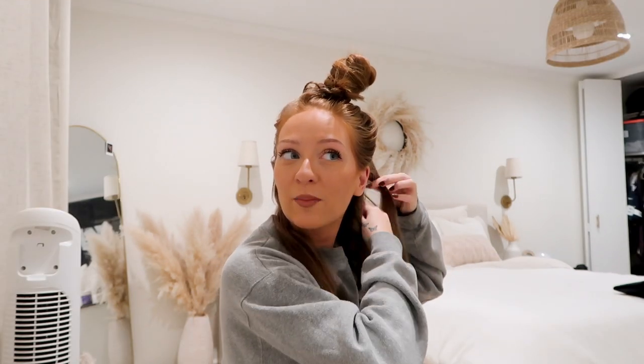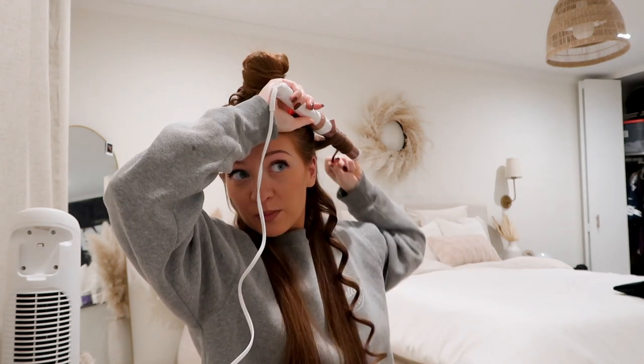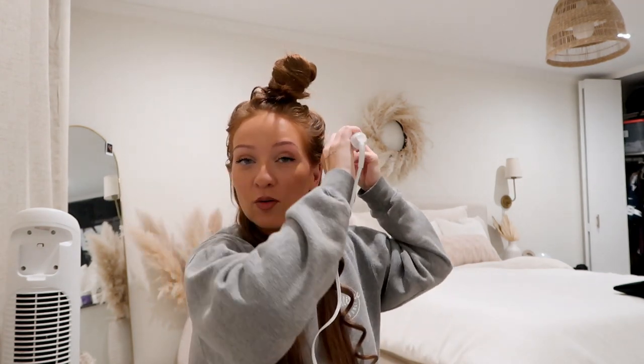Some fun facts about my hair: this is indeed my natural hair color. I put baby highlights in once — very light highlights, nothing crazy — and I never did anything after that. Some people think I'm a redhead, but I consider myself strawberry blonde because I have hints of both blonde and red. In this light I look like a deep redhead, but in certain lights and especially in the summer, my hair gets much lighter due to the sun.